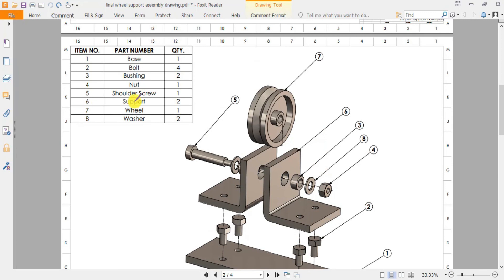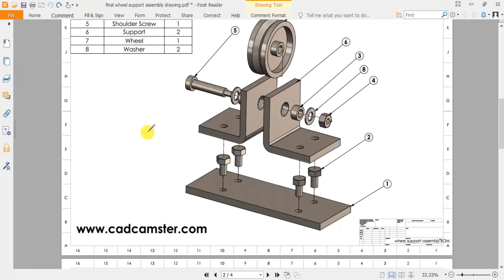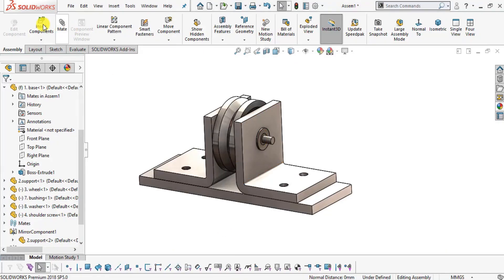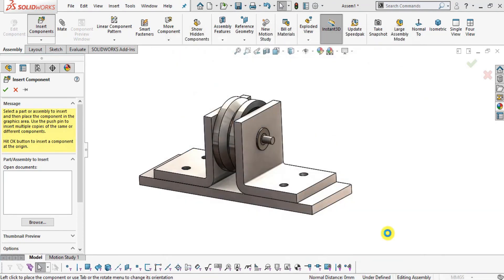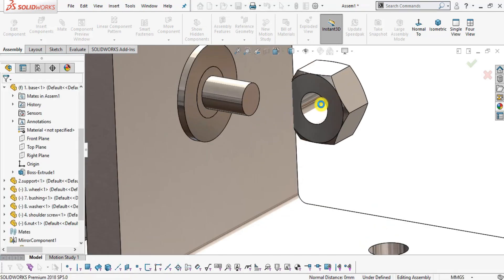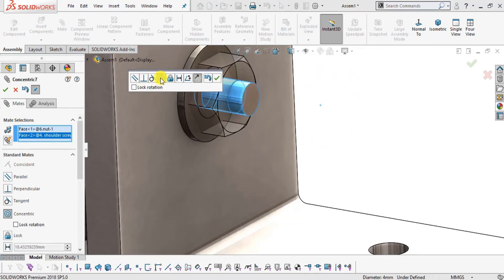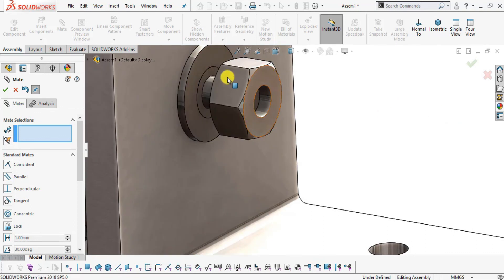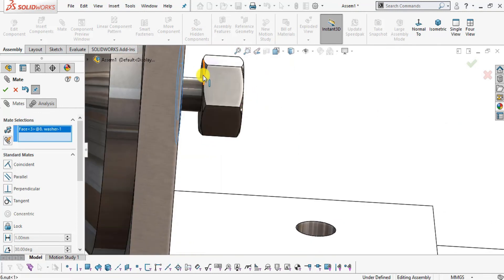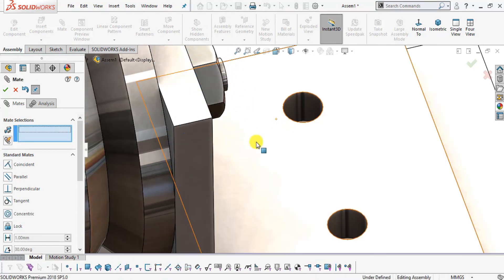Insert part number six Nut according to the bill of materials. Select Insert Component and insert the Nut. Select the inside surface, click Mate, select the outside surface of the shoulder screw, and make them Concentric. Click OK. Drag into position. Select the matching faces and make them Coincident. Click OK.